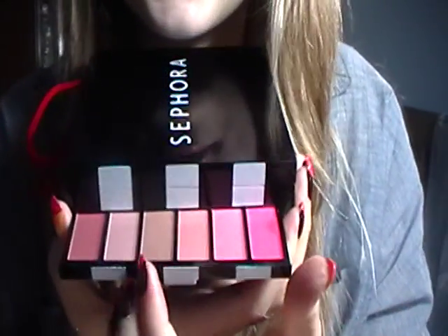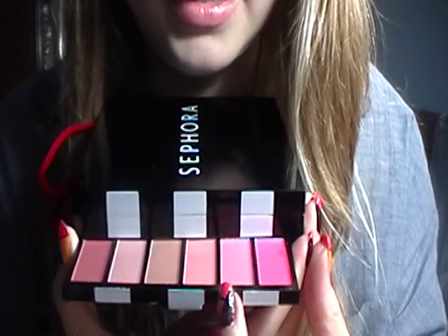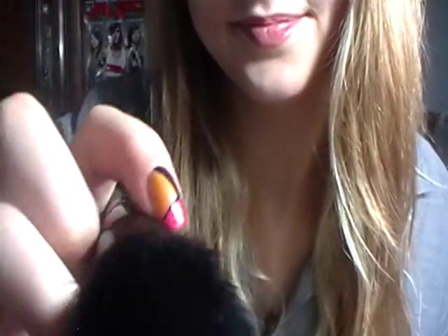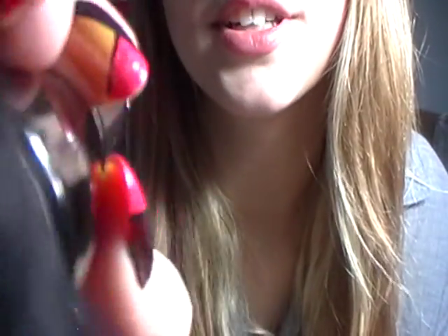Now I'm just going to do some blush. I'm going to use this nice bronzy color for your bronzer, and then this medium matte pink for your blush. I'm going to use this powder brush — it's very, very soft. So taking my bronzer, just suck in your cheeks like this for me. Just contouring, giving your cheekbones a little definition.